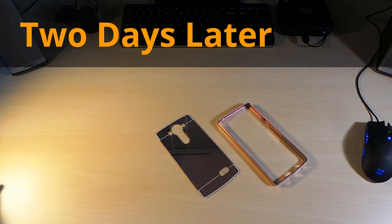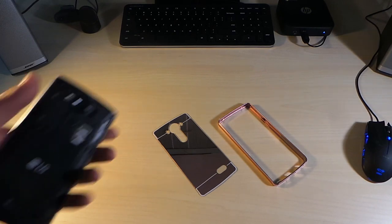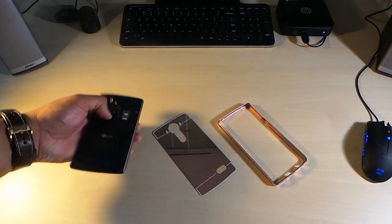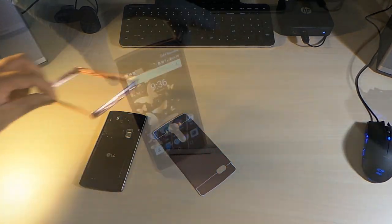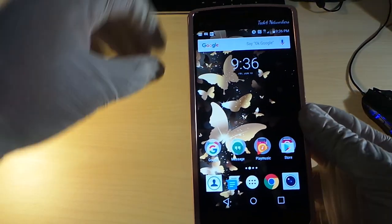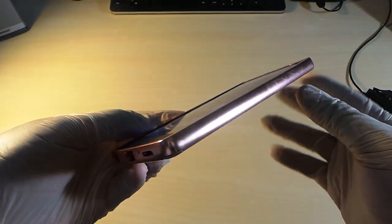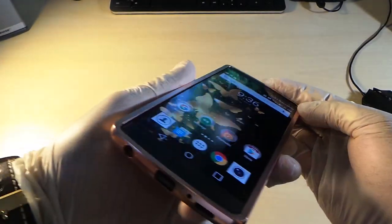This is the rose gold mirror-like case for the LG v10. I took off the back cover so I can show you guys how this looks. It's a really frustrating case, but it looks exactly the way I pictured it.